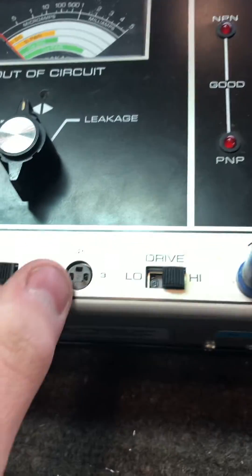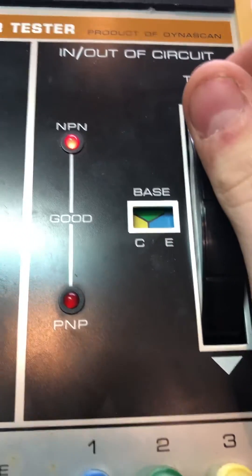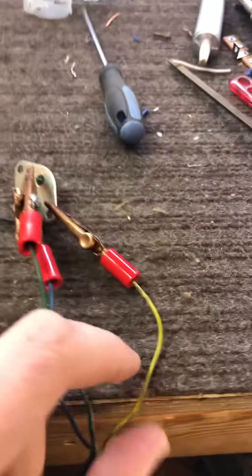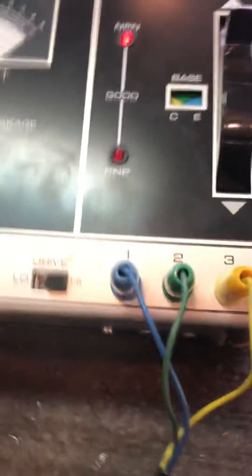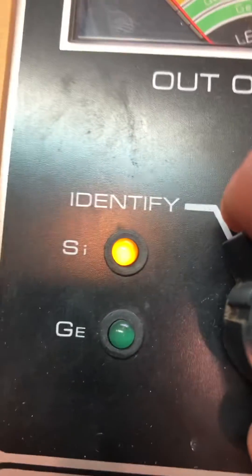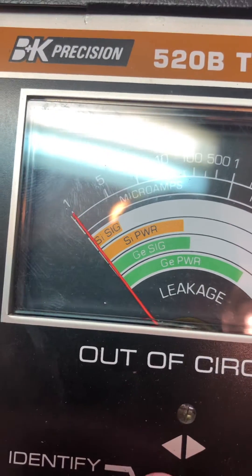Let's turn it on. Now we can select down through here until it lights up. The collector is always going to be the metal case on most transistors. This is a yellow wire, so yellow is on the collector — you can hear it click. It says it's an NPN and it says it's silicon, and we can test the leakage, which is barely anything, so that's good.